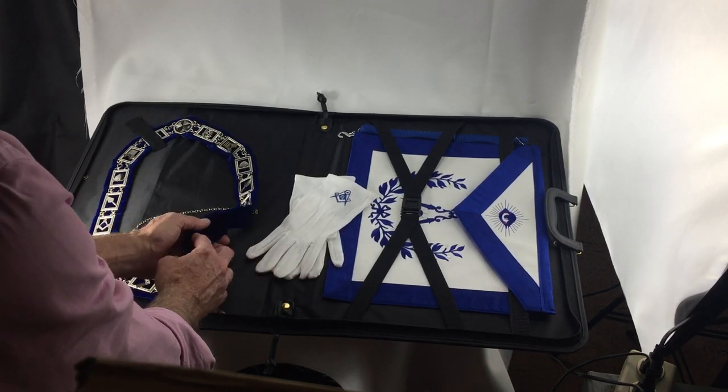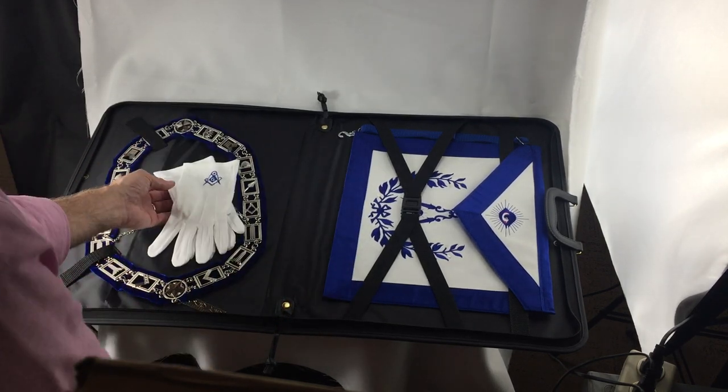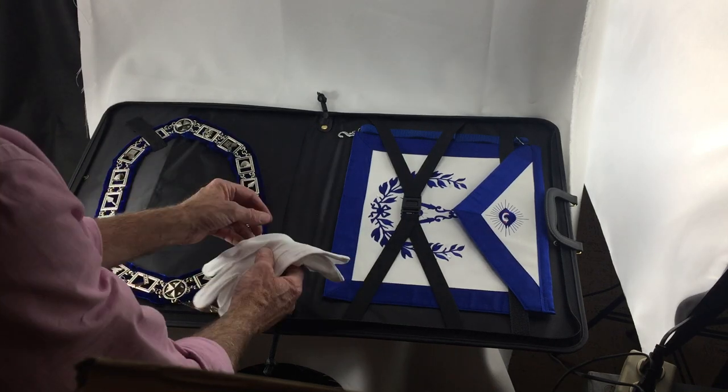The collar itself is obviously metal, not hand-sewn, but this is a backing that we put on our collars. A pair of gloves fits in here as well, and you could put some books in here if you want.